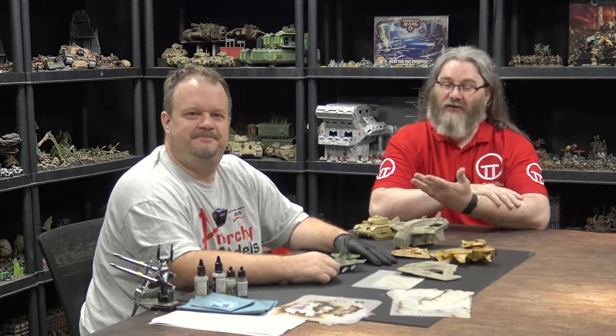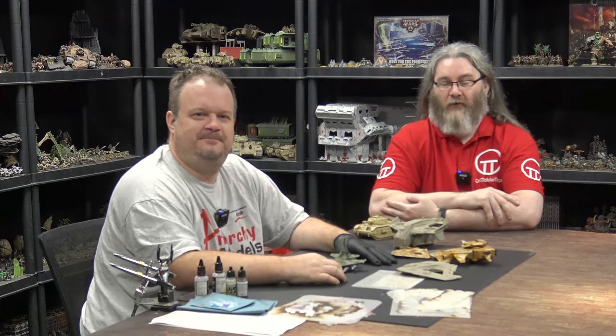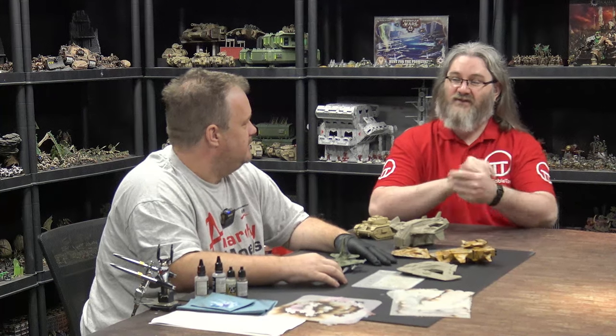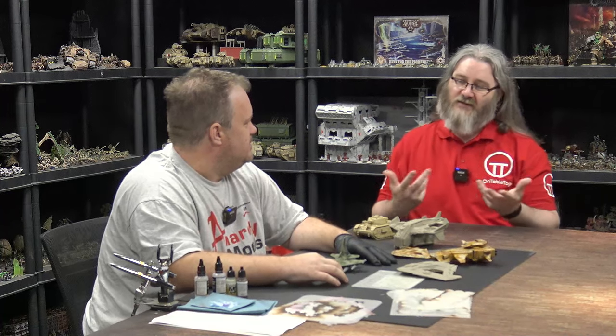Hello everybody and welcome back to the channel. I'm joined once again by Brian from Anarchy Models and we're going to be looking at some camouflage stencils. You've previously done camouflage before but using the sticky, high-definition stencil version — so what's the difference here?